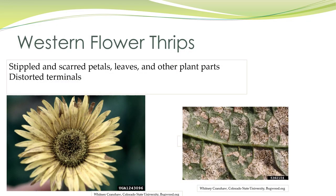Here we have damage on a daisy-type plant — you can see the scarring; it looks dirty. And this is damage on a common bean. You might look at that and think those are fruiting bodies, but that's the frass from the thrips.